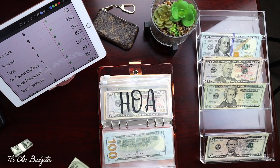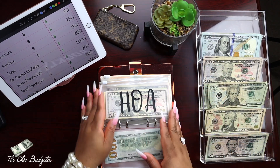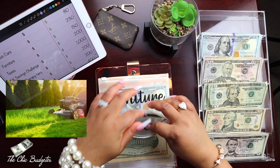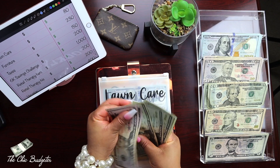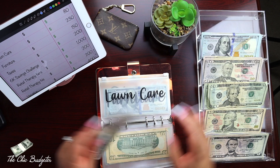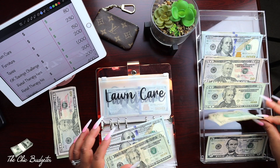Lawn care was two hundred and thirty, so let's change this out: fifty, one hundred, one fifty, one seventy, one ninety, two ten, two thirty - and just change it straight out for two hundreds and a twenty and a ten.